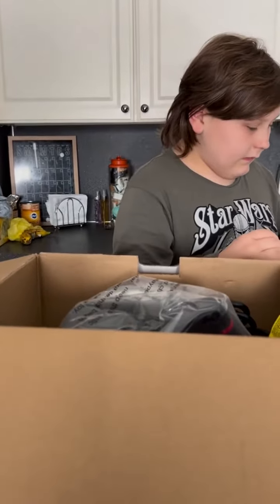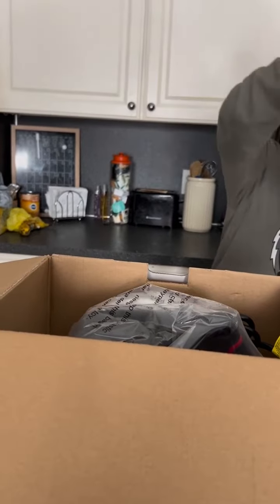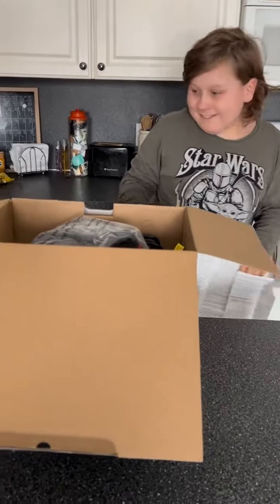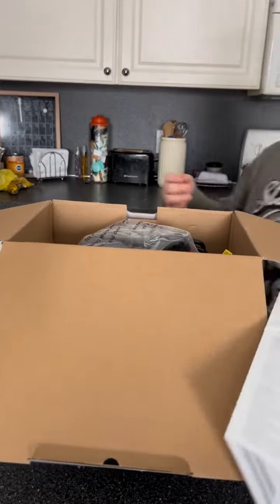Is that so exciting, right, George? Look at that. You want to pull it out, George? That's long. We have a lot of instructions, right? So many instructions.